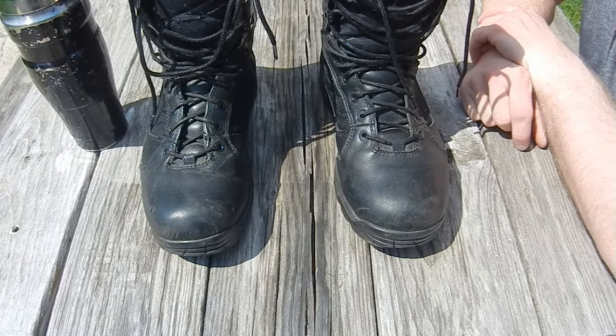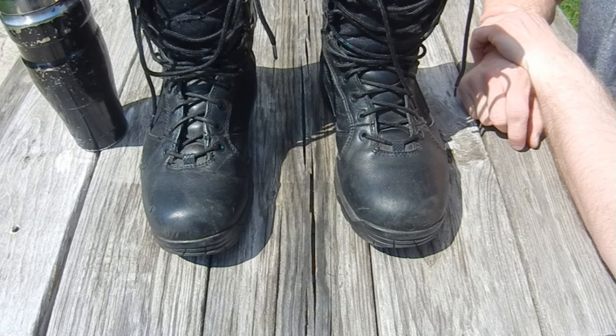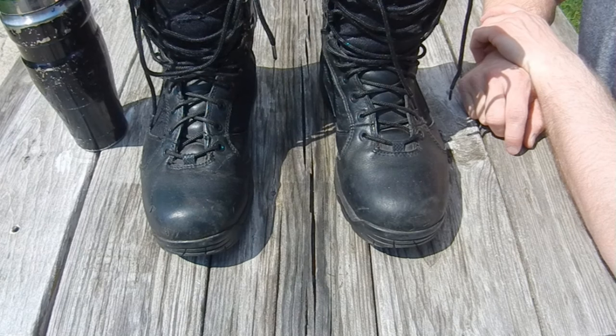So if you were in the service in the 80s or 90s and you know a lot about shining boots, making them look all bright and shiny and spit-shined, you may want to shut this off before I severely upset you.